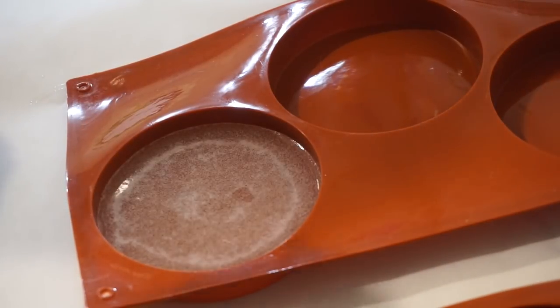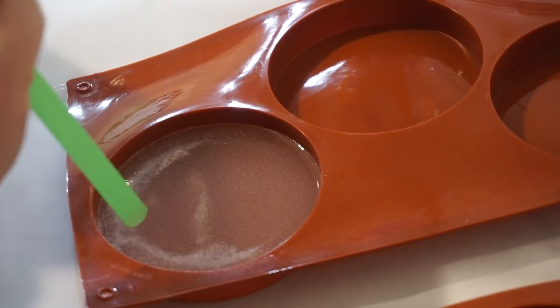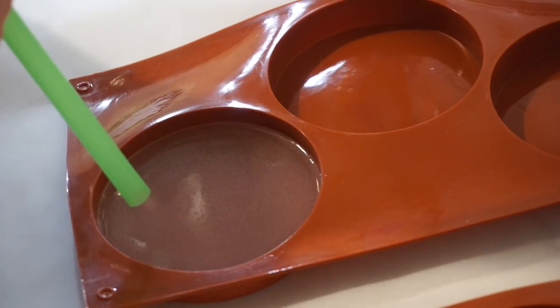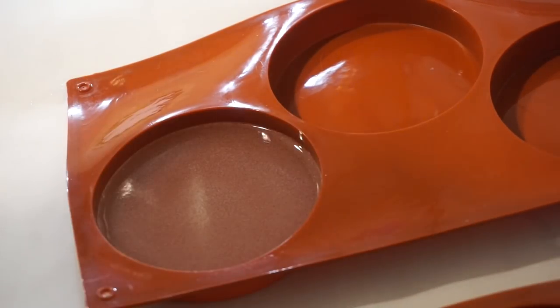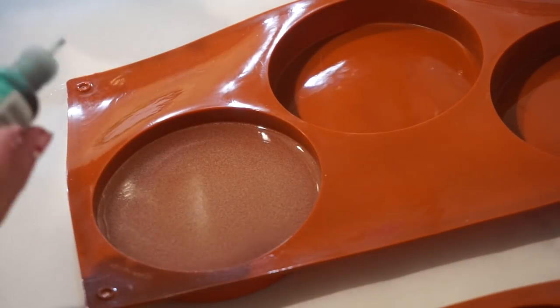I'm going to blow on this too and see if that helps get rid of some of these bubbles. It's very bubbly — all these small bubbles. I had that issue with the three previous coasters also, so I'm a little concerned that when I pop these out the top is going to be bubbly. But that's just what the resin is doing, so I'm not sure what I can do about that at this point — I'm just going to keep going.